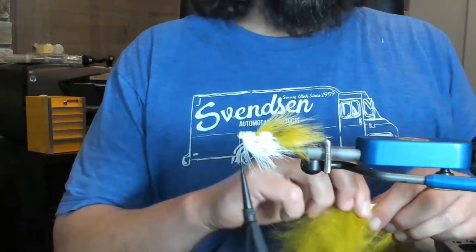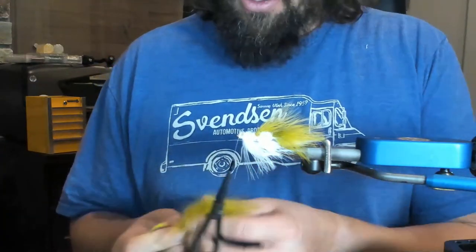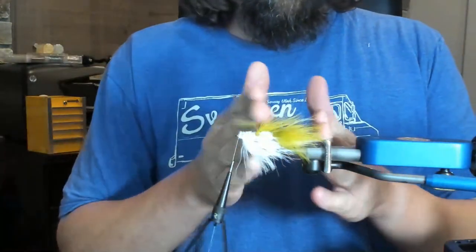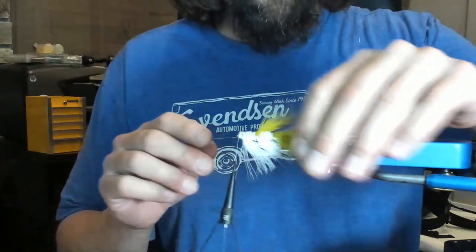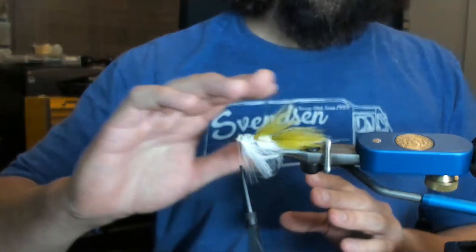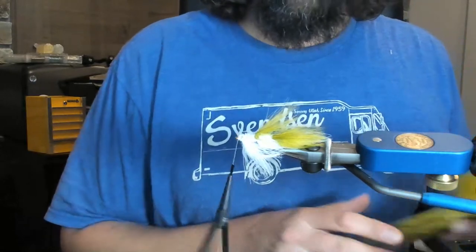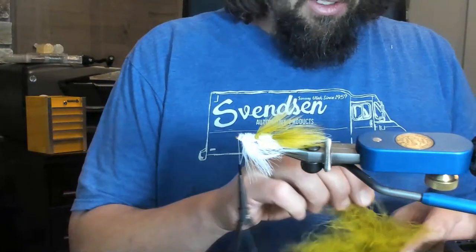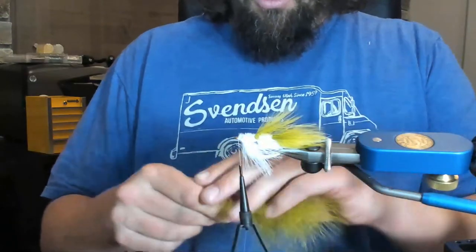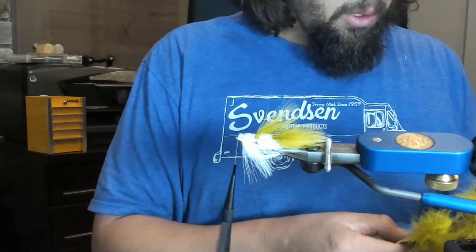For those just joining in who can't read the title, this is the Barely Legal — it's a Kelly Gallup pattern. On these back halves we want to go with some thinner, sparser marabou so that when it gets wet it's going to have bulk up here on the front into a taper. Apologies that the camera is focusing all weird — I thought I had that set.